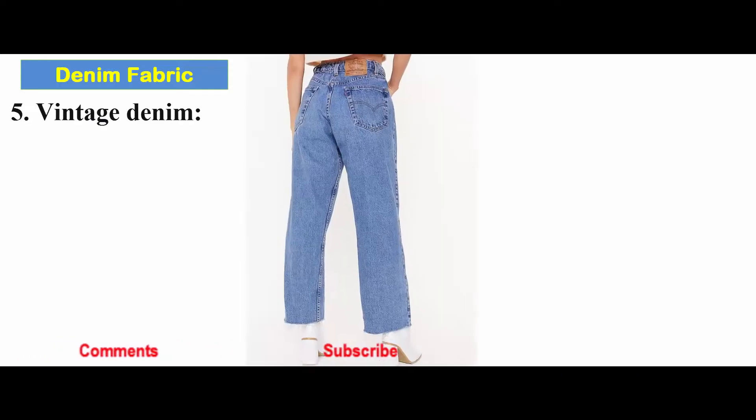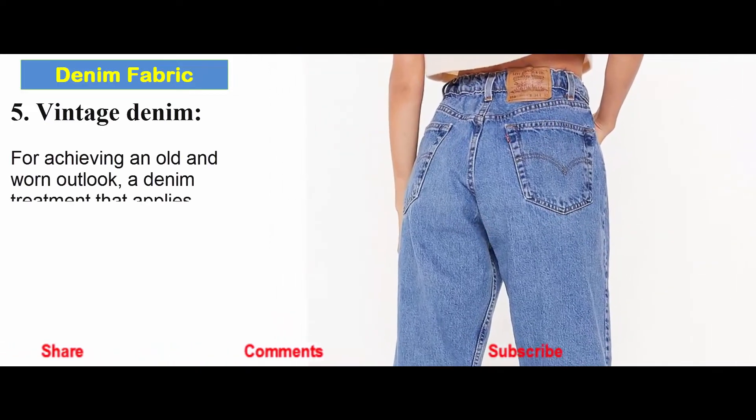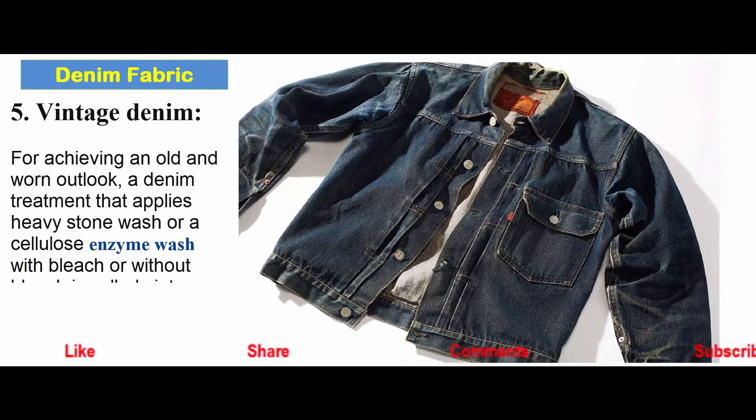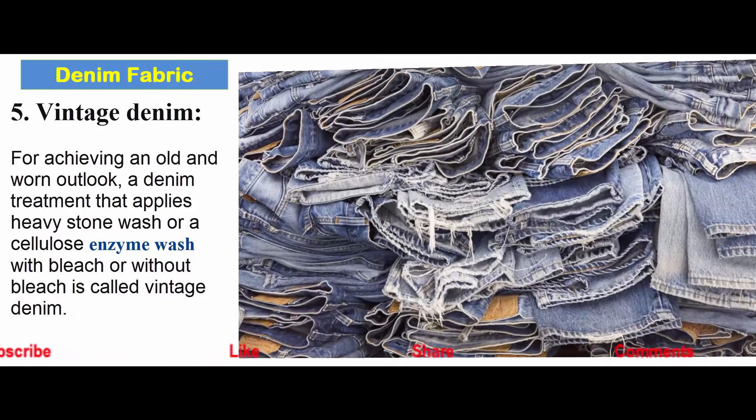Vintage denim: For achieving an old and worn outlook, a denim treatment that applies heavy stone wash or a cellulose enzyme wash with or without bleach is called vintage denim.